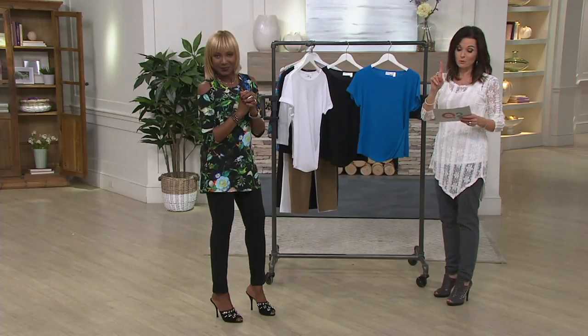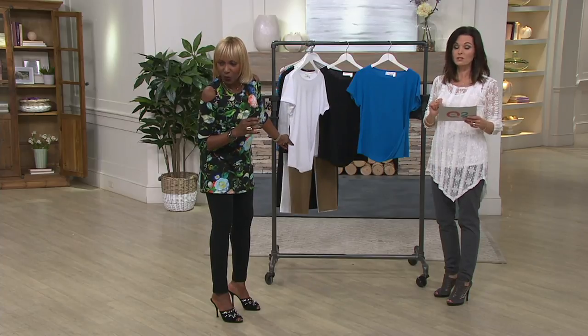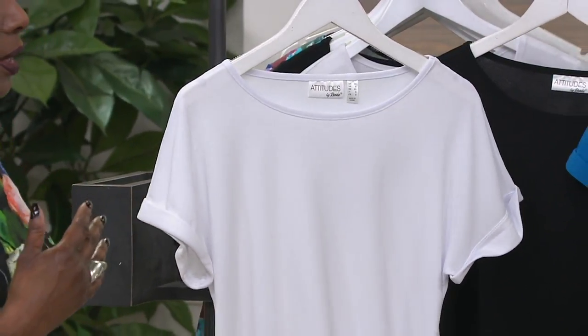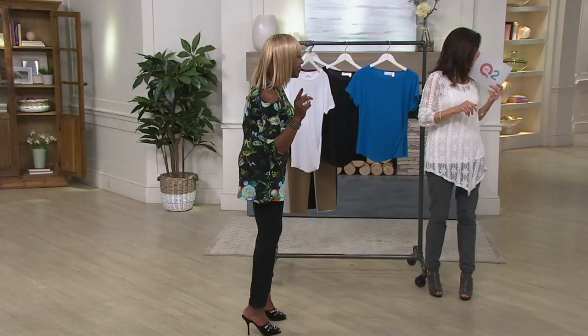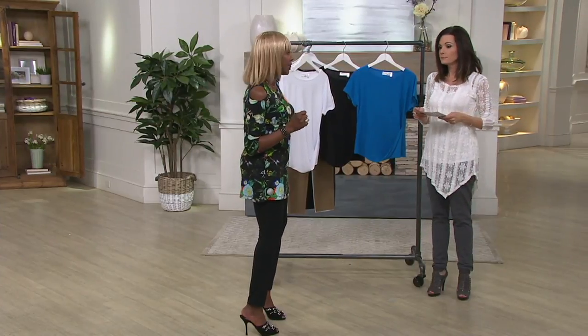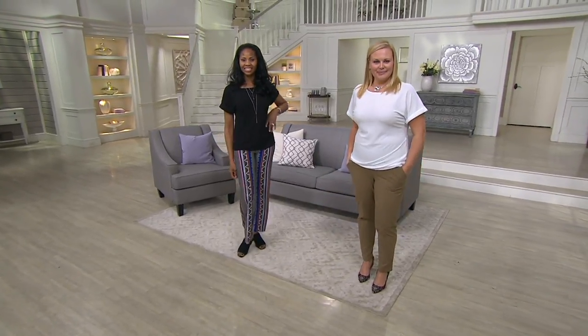Clearance price for the first time, so you're saving 45% off the regular QVC price. $19.98! Jackie, did you see the price of this top? $19.99 — $19.98 in my moss crepe? Are you kidding me? I see it right there on my card. Someone could call in and say thank you. Thank you.